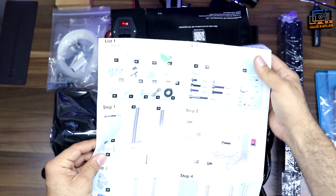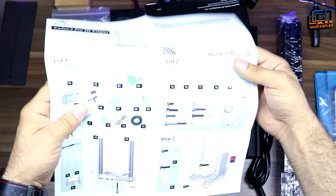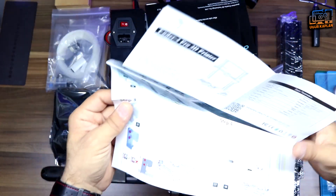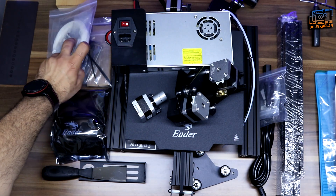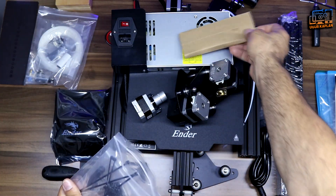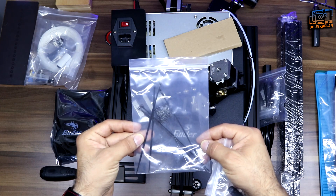A user manual of two pages comes inside the retail box. I don't think it'll take much time to assemble this printer — it looks quite simple. Other required tools are also included, as well as zip ties to tidy up the cables after assembly is done.